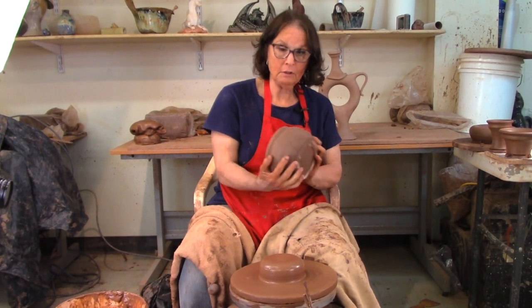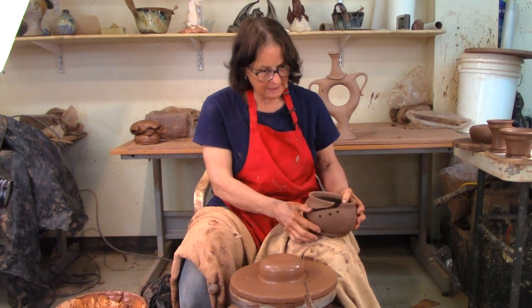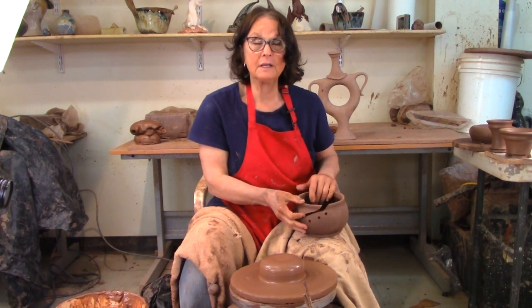Today we're going to talk about yarn bowls. I'm going to throw a nice little round bowl like this, and we'll come back later and cut some holes in it for the yarn.